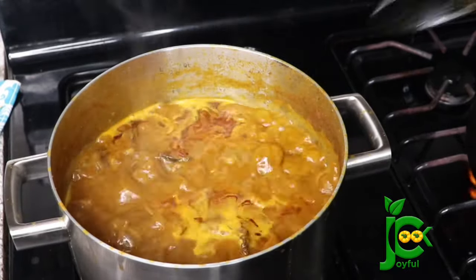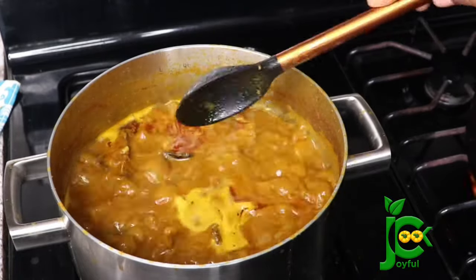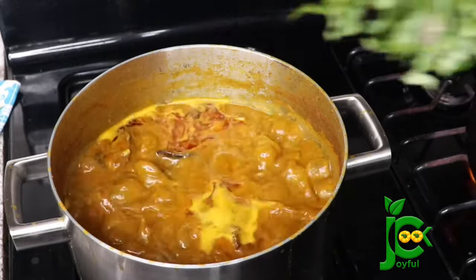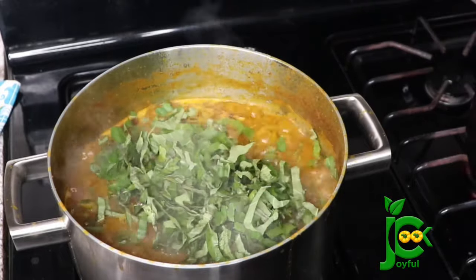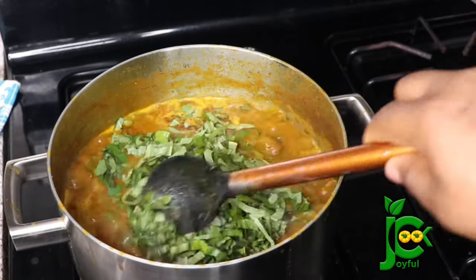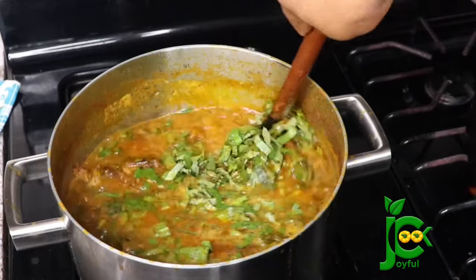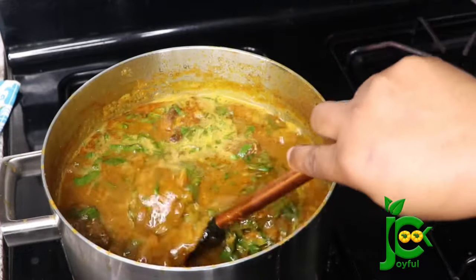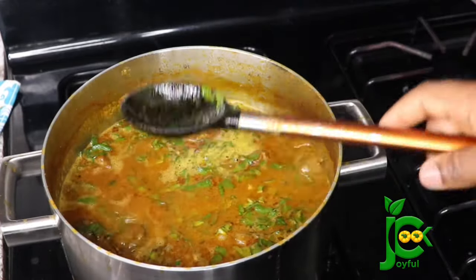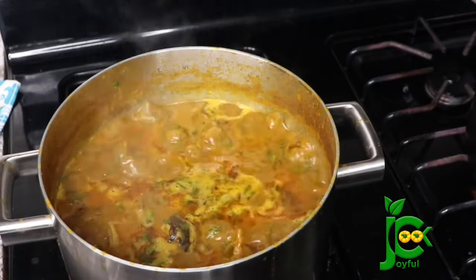So once the oil flows to the top just like this, now I'm going to add the chopped scent leaf. And you guys, this scent leaf for me is the climax of this soup — it takes this soup from zero to one hundred, you don't want to miss it. So I'm going to add that in and let it cook for another two to three minutes so it can infuse into the stew. Three minutes later, I take it off the heat.